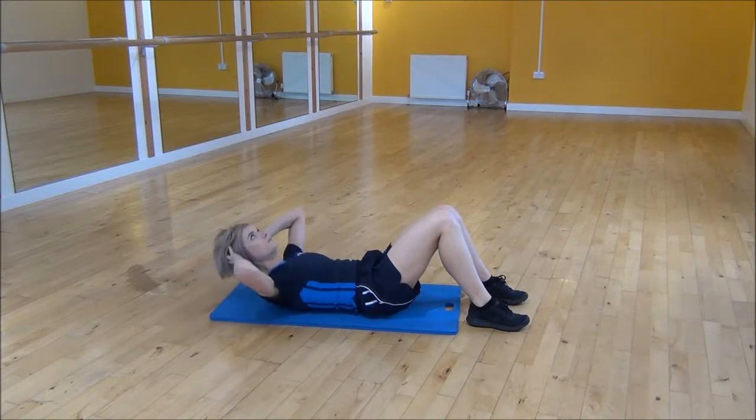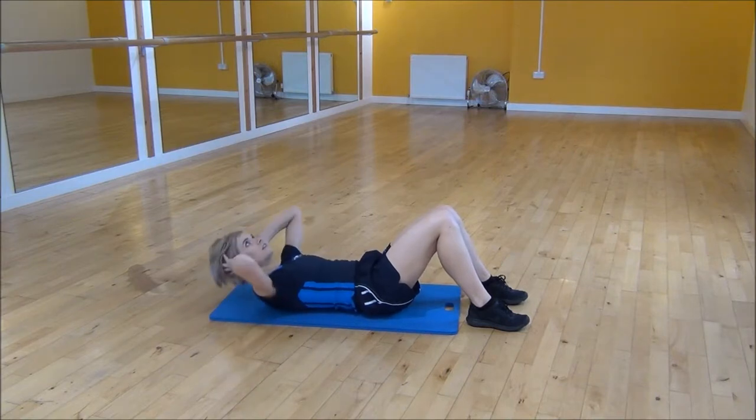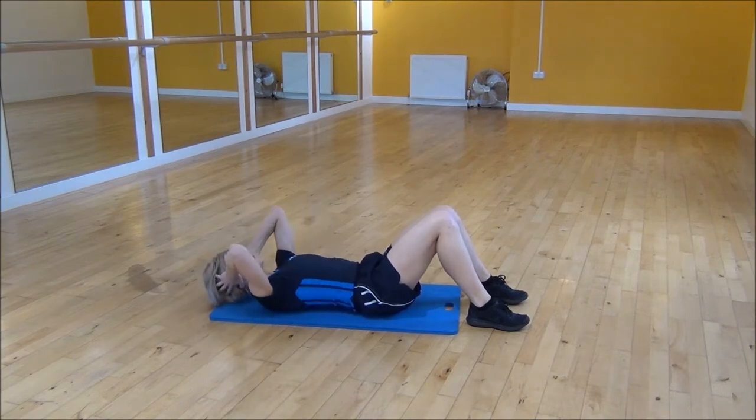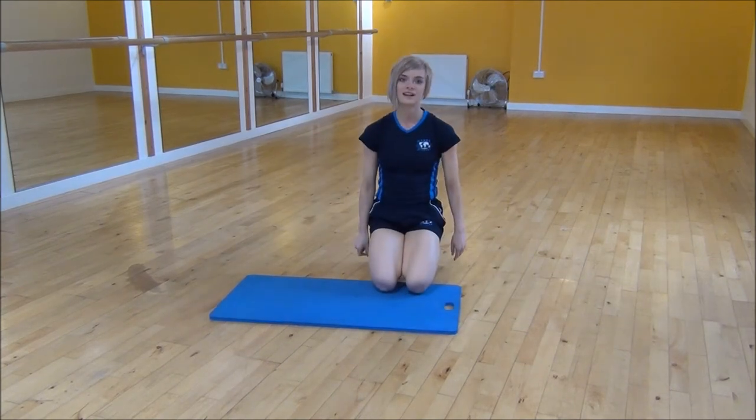You're going to squeeze and lift up until you feel it in your upper abs and then come back down. Squeeze it up — the more you can squeeze and lift up the better. And that's the crunch.